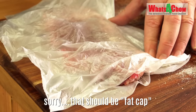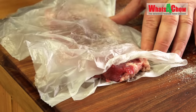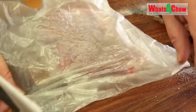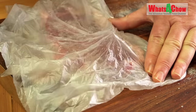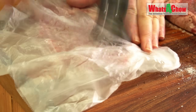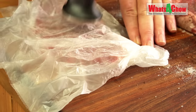Continue with the tenderizing until everything is uniform and the resulting steak is around half the thickness of the original. Now you're probably saying to yourself, this is never going to look like the steak I started with when it's cooked. All I can say is, hang around until the end of the video, when you'll see just how good it looks.